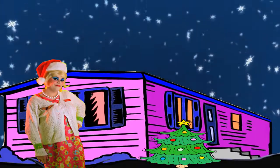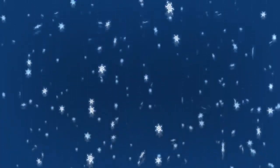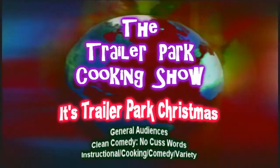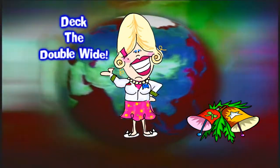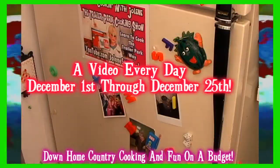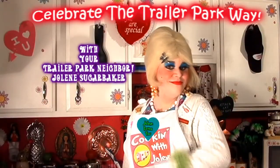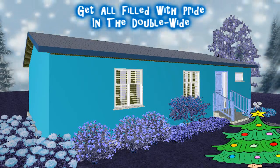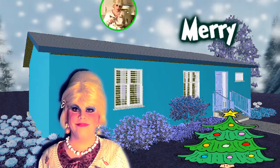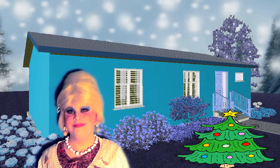Come inside, don't be shy — Jolene can't wait to meet you. For a Trailer Park Christmas, the Trailer Parkway, with a brand new recipe every day. Send in videos from her trailer, yeah she's Jolene Sugarbaker. Come and spend the holidays the Trailer Parkway.